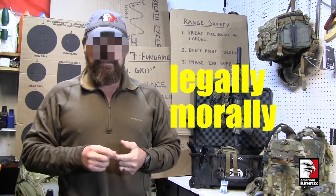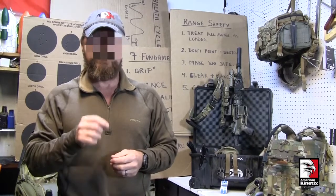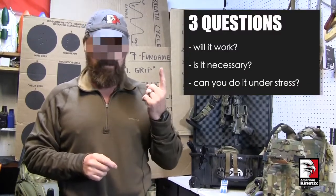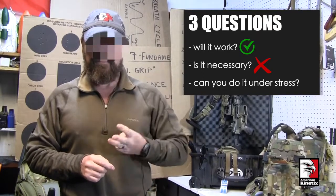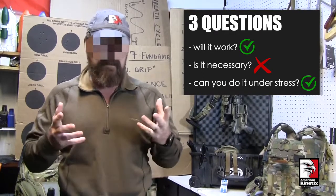Instead, you shoot a controlled pair. You still get off your two shots — you just use the sights each time. Will it work? Yes. Is it necessary to do it the double-tap way? No, there's a better way. Can you do it under stress? Yes. People have been doing it under stress for years.